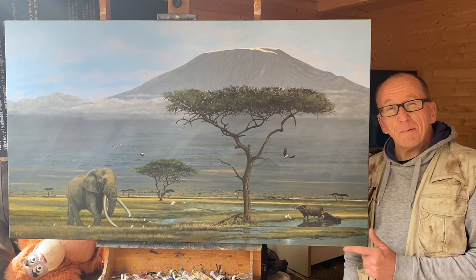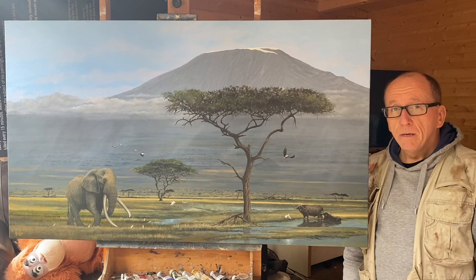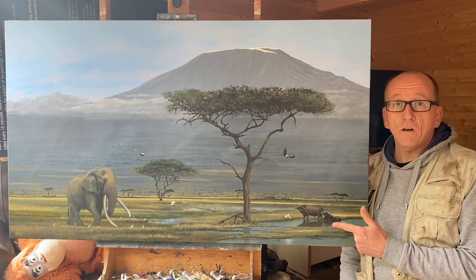Hi everyone, I'm Jonathan Truss and welcome back to my channel. Today I'm going to guide you through step by step how I painted this and how the painting evolved. This one's called Amboseli Giants. We've got Tim over there on the left, who sadly passed away a couple of years ago, but I managed to spend a magical week with him back in 2019. It really was quite incredible. He died of old age, which was quite amazing for a big Tusker like him. I couldn't do a painting like this and not include him, because he was one of the giants of Amboseli.